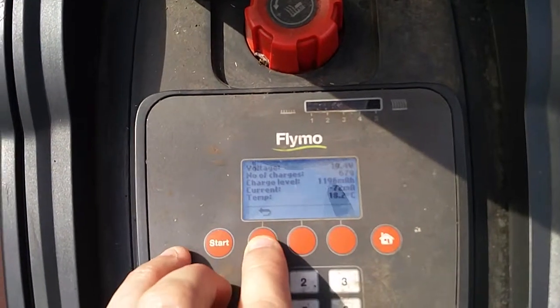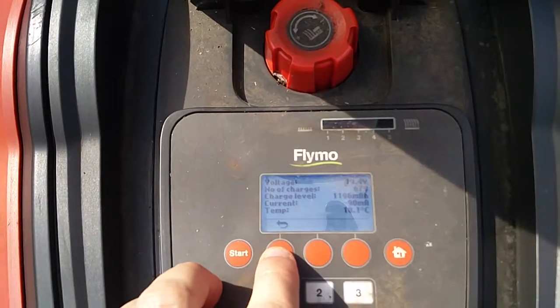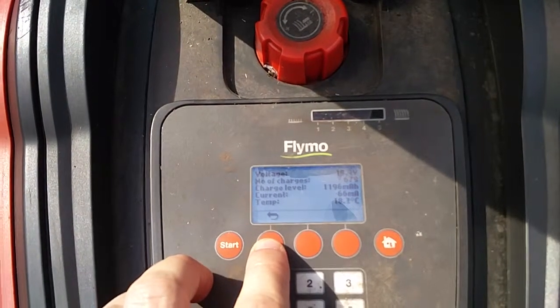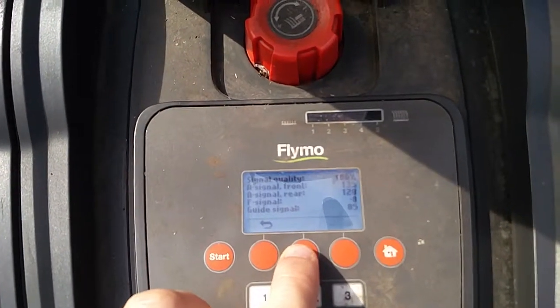That's pretty useful to find out if your battery is getting too old or tired and needs to be replaced. You can look up that number and compare it to what a new battery looks like. Going back, you can do other things as well.